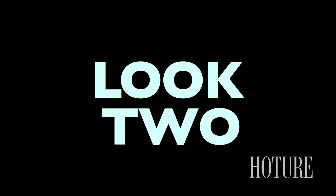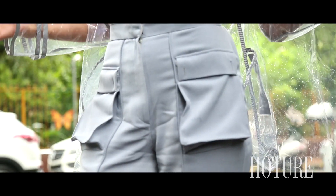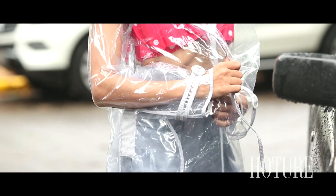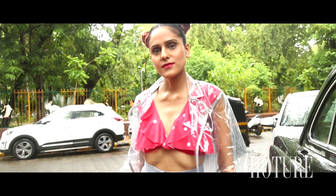This monsoon season is all about vinyl. Go all out with colours this season and pair a red polka dotted top with long high-waisted plaid pants. Top this up with your transparent vinyl raincoat and you're all ready to go out and get drenched fashionably this season.